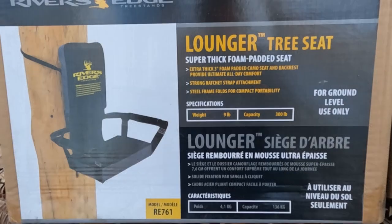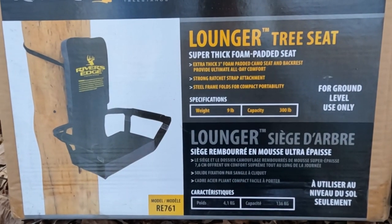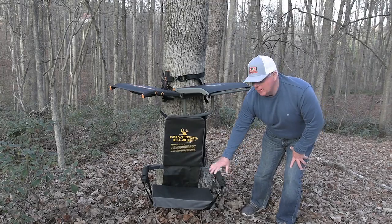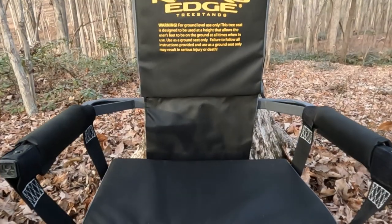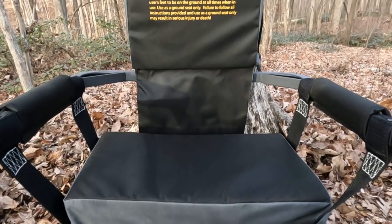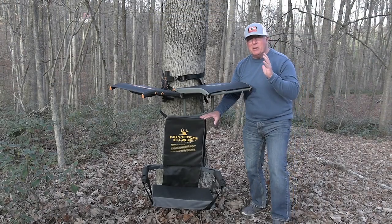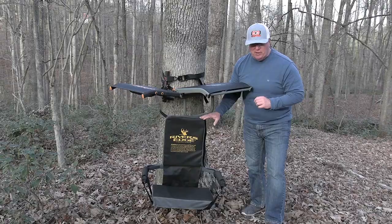The first option is the Lounger Tree Seat from River's Edge Tree Stands. As you can see, this is a full-size seat that has a padded backrest, a padded seat, as well as padded armrests. So this is a full-size seat that's going to be able to give you all-day comfort there in the woods.